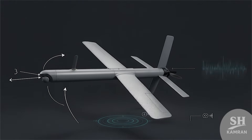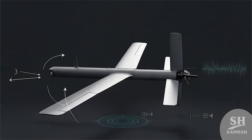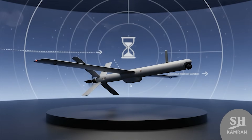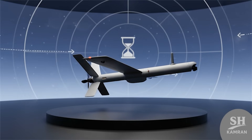Its body is shaped to reduce radar detection by enemies, and the motor is quiet, making it even stealthier. Together, these features make the drone much harder to find. Enemy reaction is delayed, giving Resvon more time to strike.